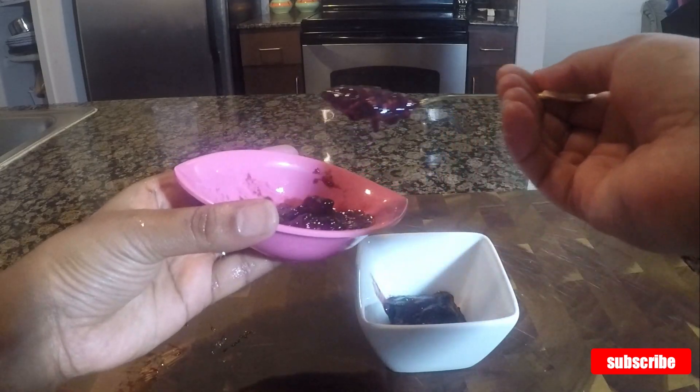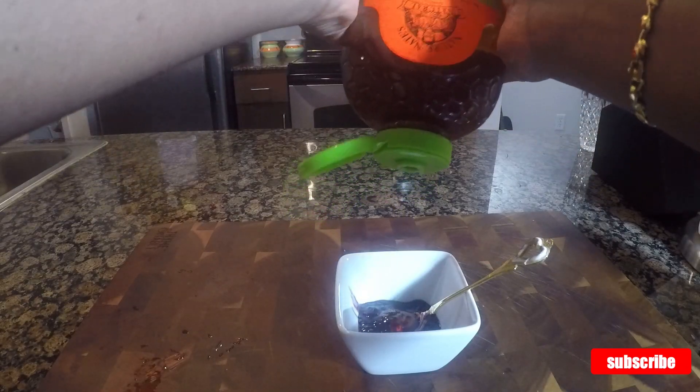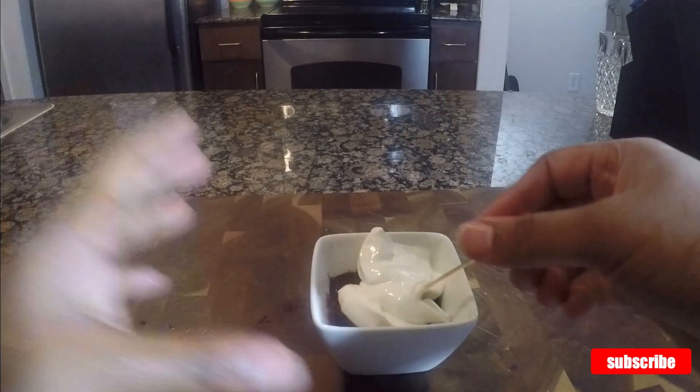Similarly, I'm making blackberry yogurt. Four spoons of blackberry puree, one and a half tablespoon honey, three tablespoons yogurt. Mix it all together well with a spoon. Now it is ready to consume.